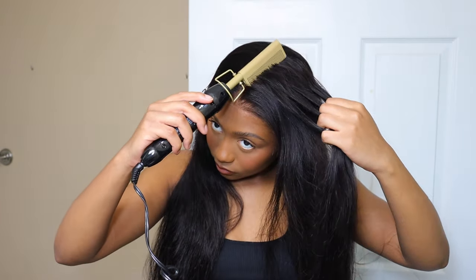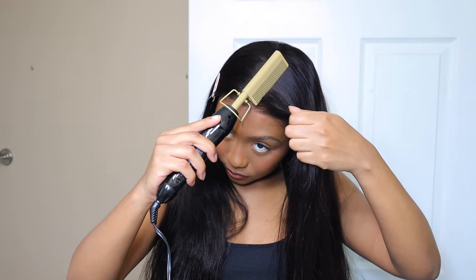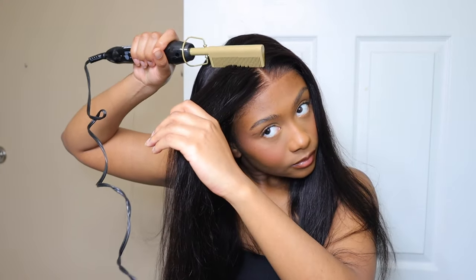I decided to go in and do some curls with this wig because it is a body wave texture, so I wanted to see if it held a curl. To me it held a curl very well. I don't like my curls to stay super tight — I like them to drop into a loose wave — so it passed the curl hold test for me.